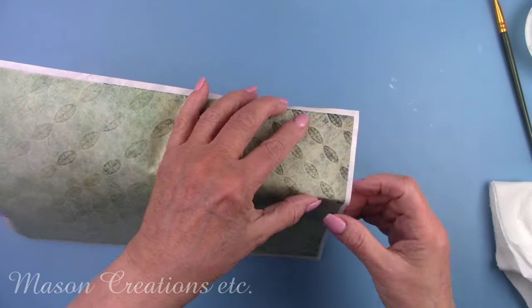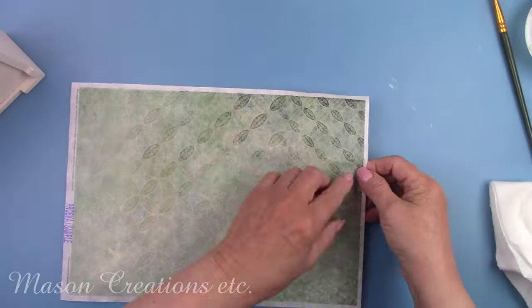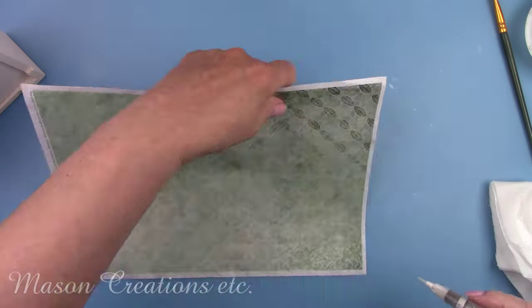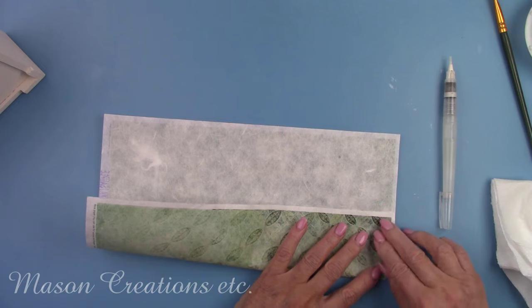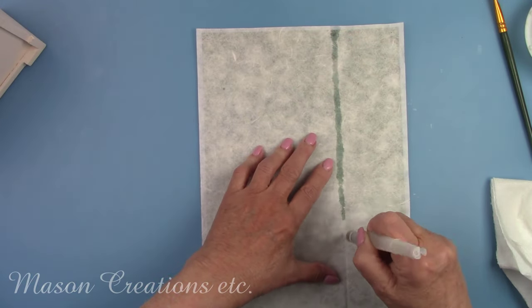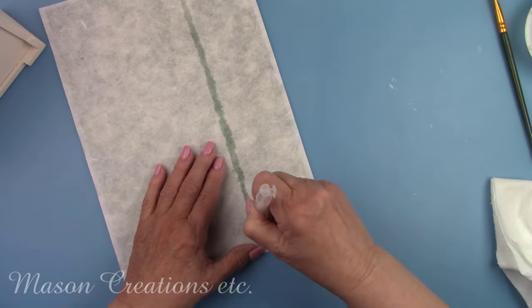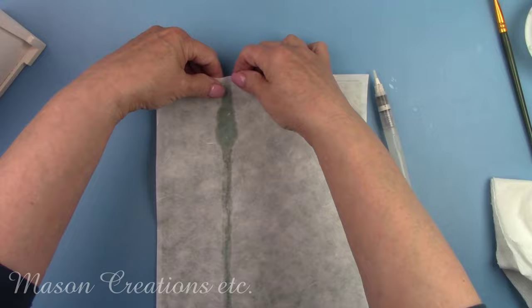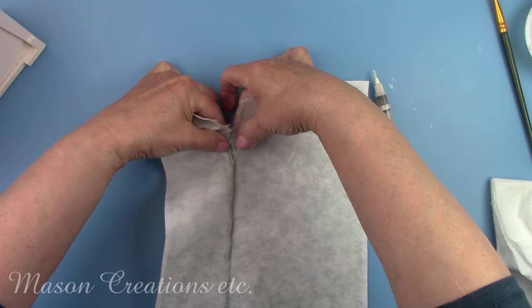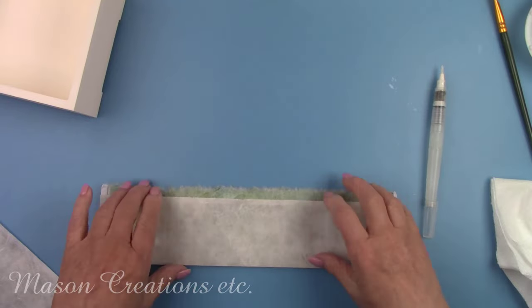The green matches perfectly with the paper I put on the top. I tore it to size, added the Polyvine to the sides of the box, sprayed the paper with water, and laid it on the box. I smoothed it out with the plastic again and then added another coat of Polyvine. I had to do this in sections and let it dry — I did two sides at a time.